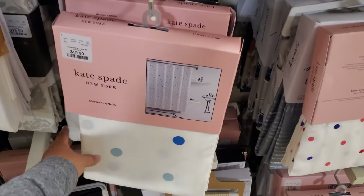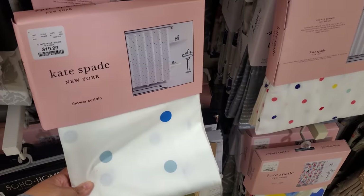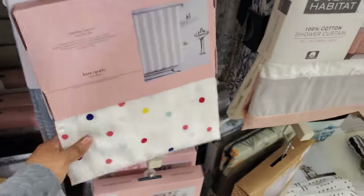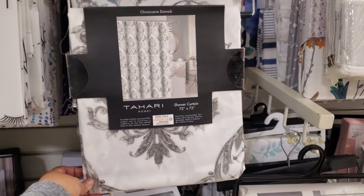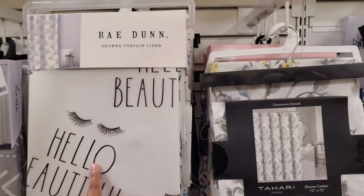Some Kate Spade shower curtains — these are $20. They have polka dots on it, like a large polka dot. And they also have like the little mini colorful one. Let's spread the brand to Hari — oh, that's kind of cool.